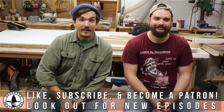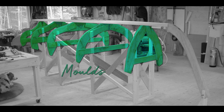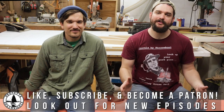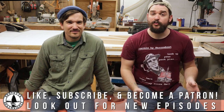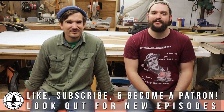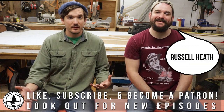So that was episode nine. In the next episode, we'll be showing you how we made the five molds for the Newfoundland Trapskiff. If you guys are enjoying the series, don't forget to like and subscribe below, and check out our Patreon, where you can become a patron and continue helping to fund these episodes. And on that note, we've got one new patron — much thanks to Russell Heath. Thanks. Bye.